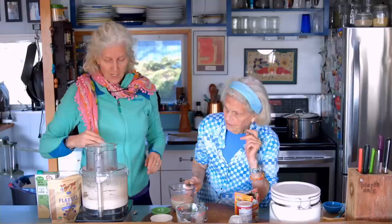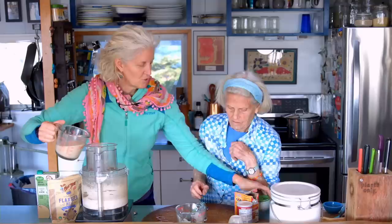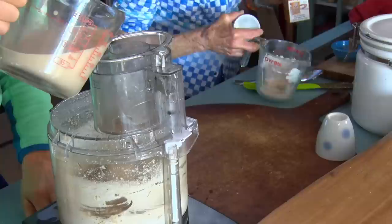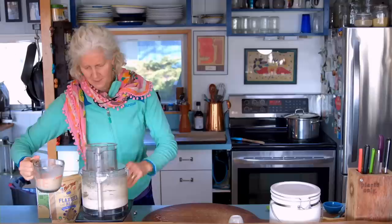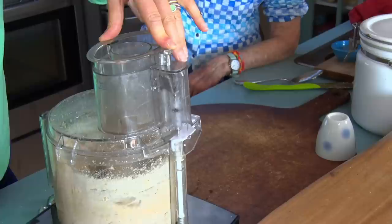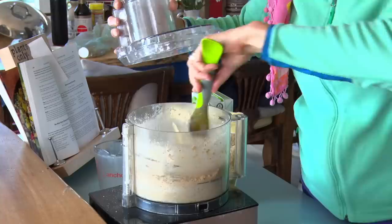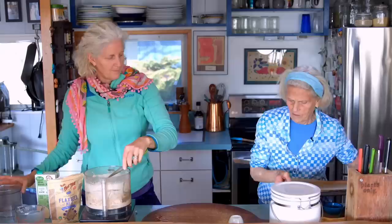Now I'm going to add the milk and slowly pulse it, maybe eight times or a few more. The less we can do to this mix, the better. I'll do about 10 or 12 pulses. That might just be enough — let's call that done.